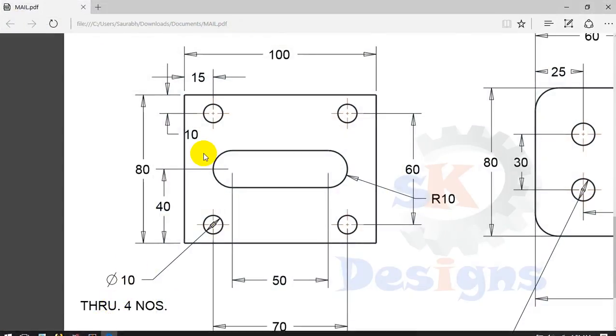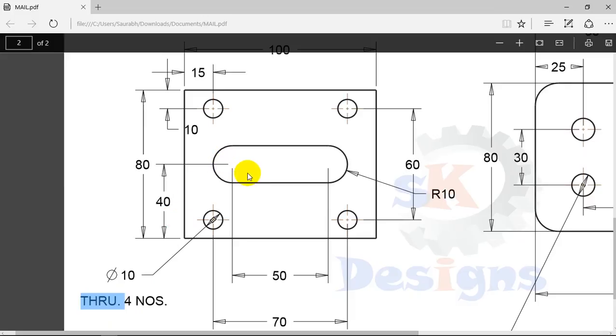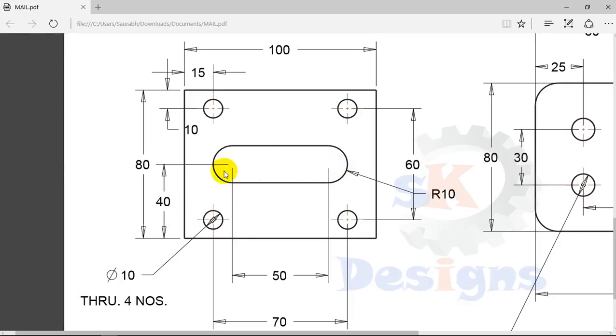The problem statement is like this: we have to create a plate of 100 by 80 mm. There are four holes of 10 mm diameter and all are through holes. There is also a pocket in the middle that we have to create.